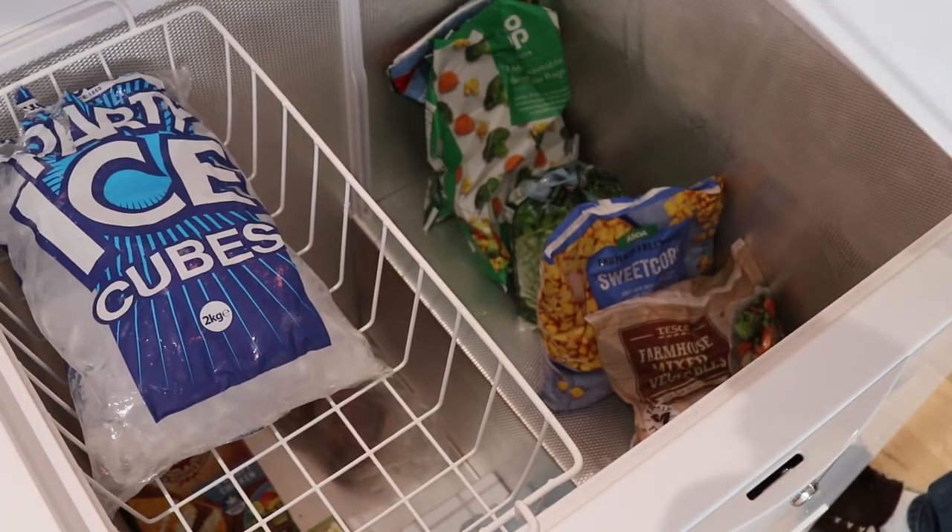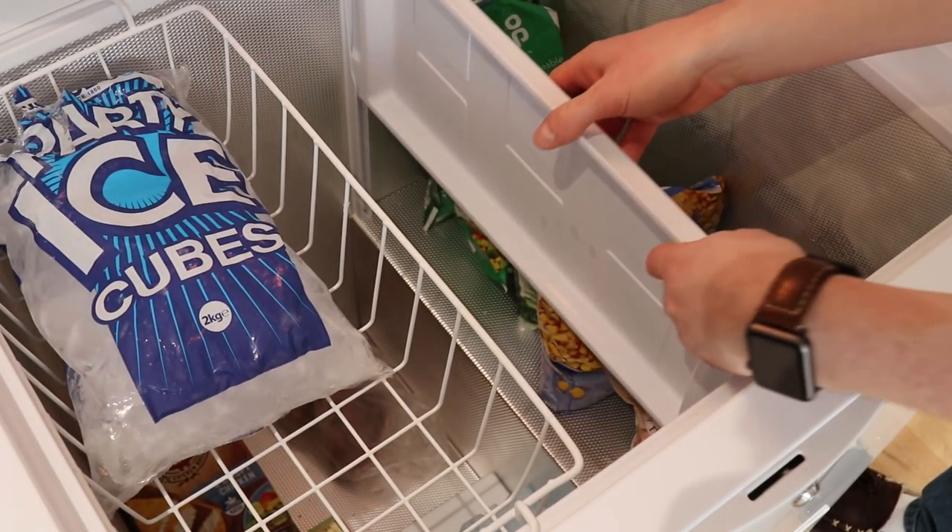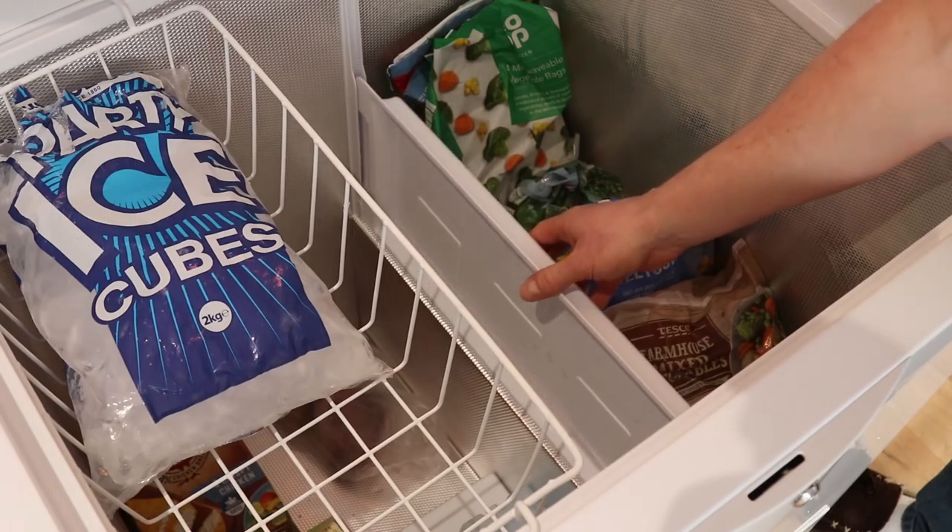At the moment I've just got a selection of frozen vegetables in there. Let's pop the tray back in and we'll come back to what it's actually for in a short while.